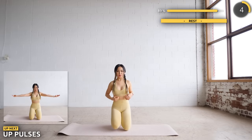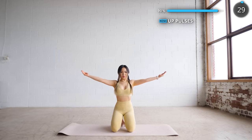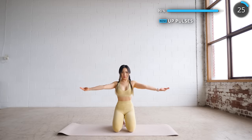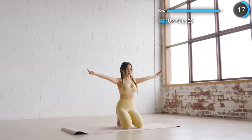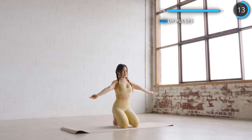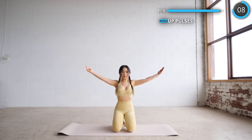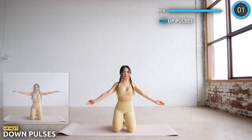You can stand upright or get on your knees for the last two exercises. We are doing up pulses. No rest here — we are going straight into down pulses. Make sure you keep your arms up.